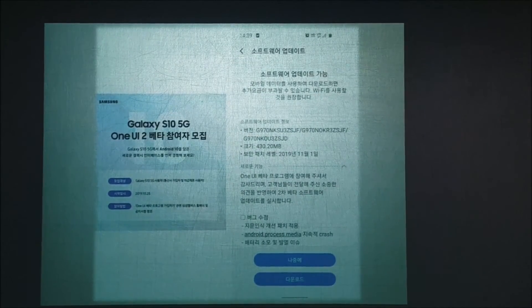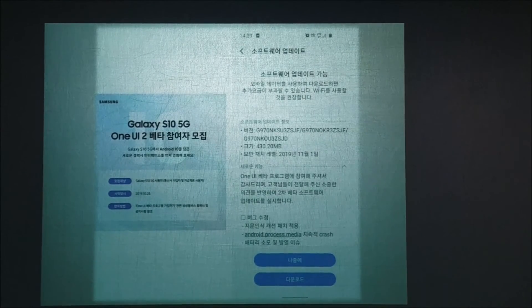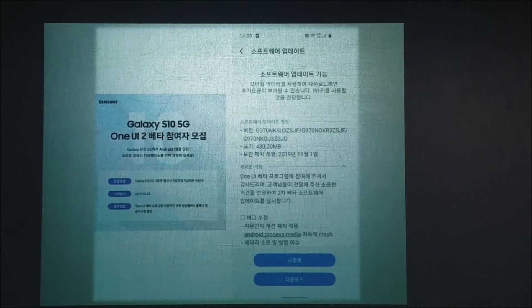As of October 24th, Samsung Electronics has been updating its ultrasonic fingerprint recognition system to address the issue. Currently, there are about 9 million customers who purchased the S10, and many people have been affected by this fingerprint recognition system error.